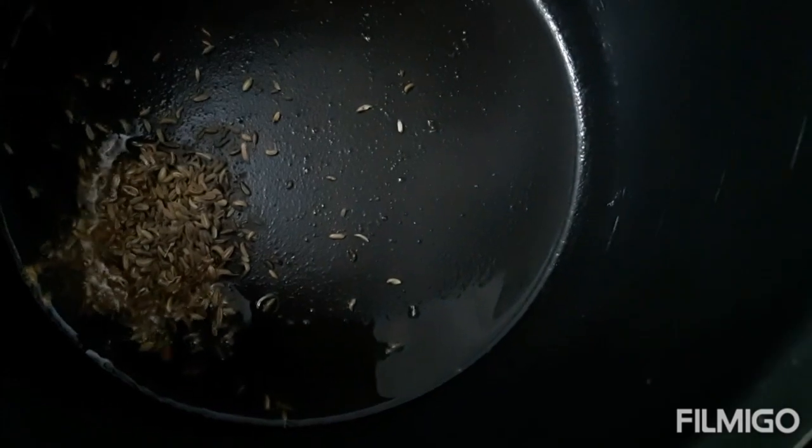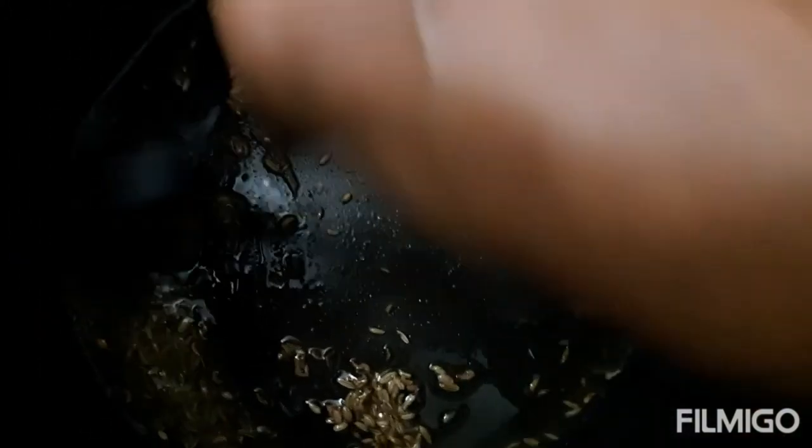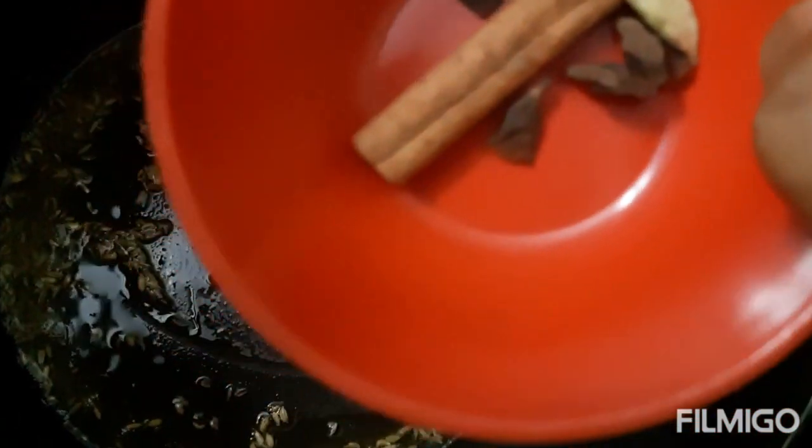Put in the cumin seeds. Next put in the cinnamon, the anise, and the cardamom.